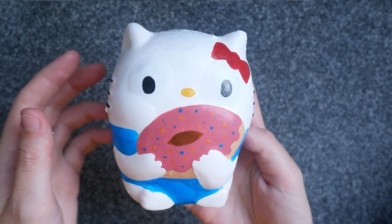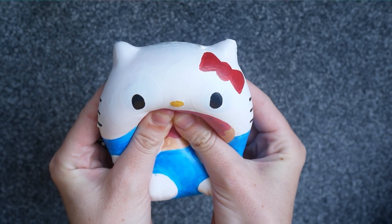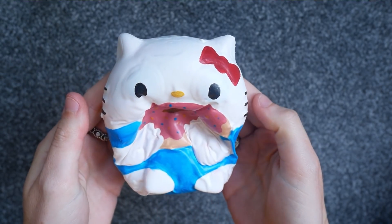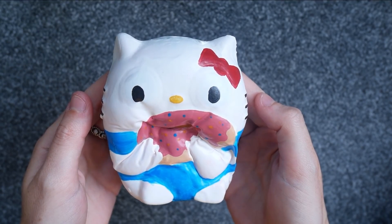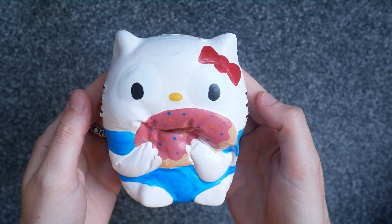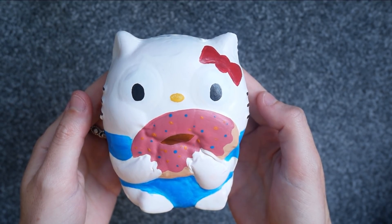After that the most important thing was to see how it squishes. Oh my gosh, I could not believe how squishy it became and how slow-rising it was — so much more slow-rising than before and so satisfying.